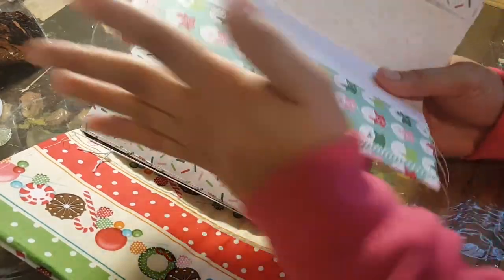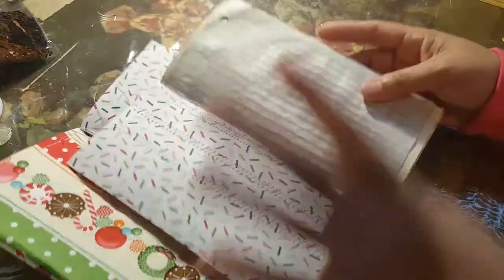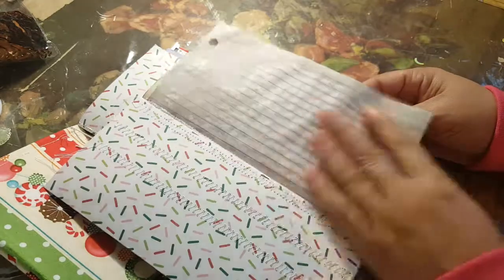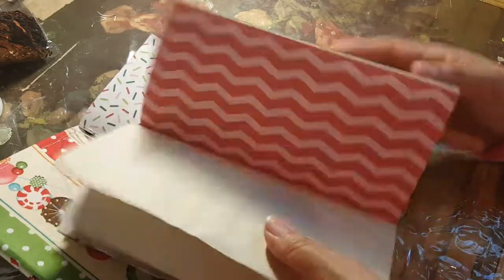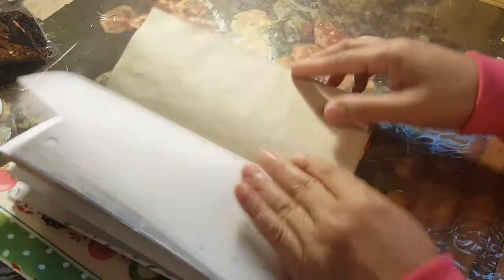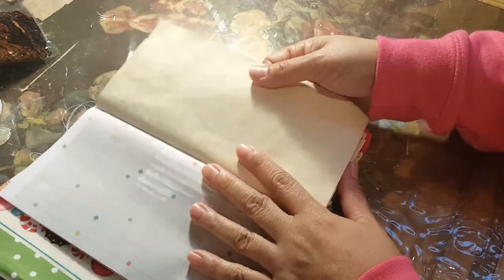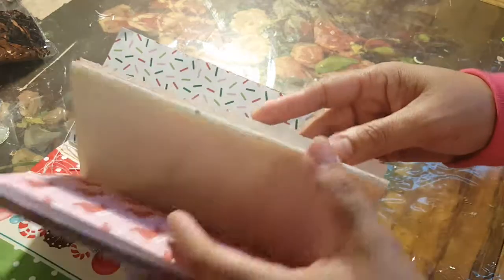I think I've finally worked all the kinks out on the signatures and inserts, and they will have various papers in them. This one in particular has scrapbook paper and coffee-stained paper. When I list these, I'll make sure to let everybody know when there's coffee-stained paper in them because the coffee does have a smell — not a very strong odor, but it does have a scent. It also has some vellum and some plain 20-pound copy paper that I stained.